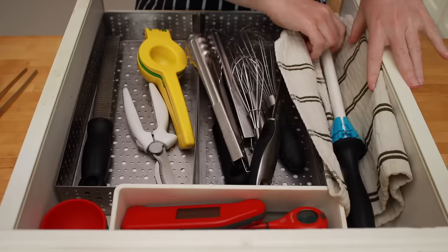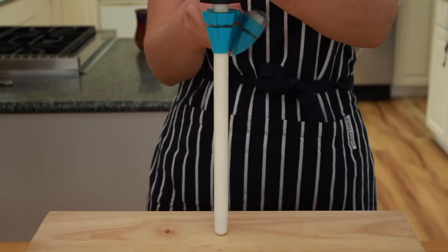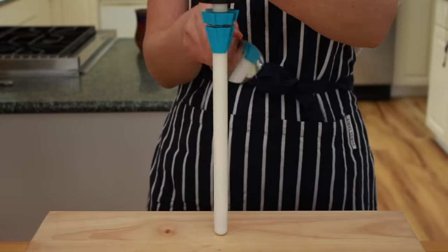You want your Miyabi done at 12 degrees, Shun at 14, Misono at 15, and Wüsthof at 20? No problem. Second, this is a very compact system. I am fully aware of all the other sharpening systems like Lansky and Spyderco — they all require setup and they are clunky. Whitejack requires no setup. I pull it out of my drawer and 15 seconds later I am done.